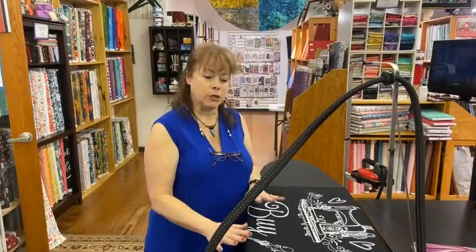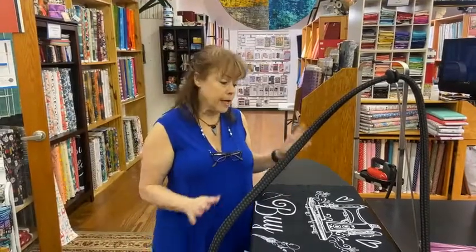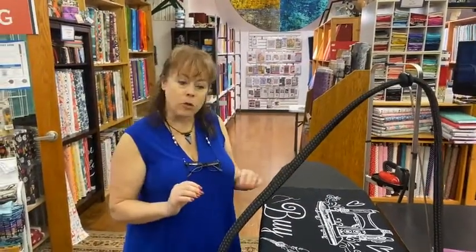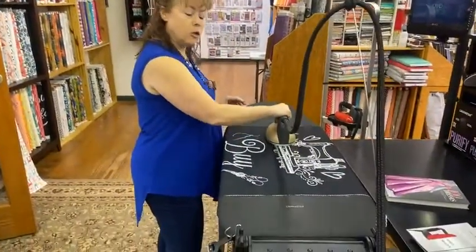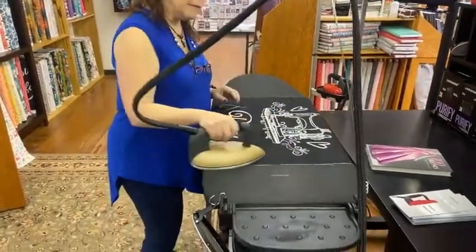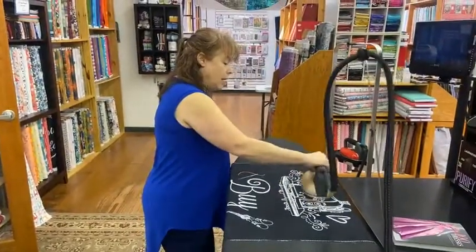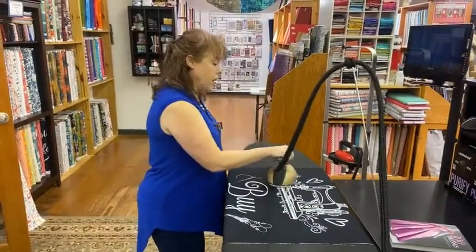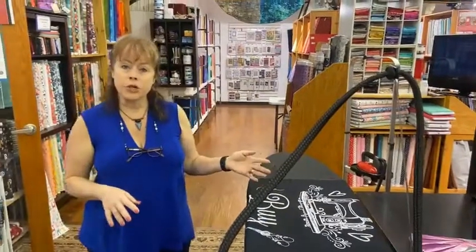This particular model is the very top of the line, and because it's the very top of the line, it's a little bit expensive. But I want you to know that we are getting in next week the Laura Star Go. The Go is a vacuum table, it's a little bit smaller, and it's got the iron. The iron's not super smart in that it's not going to just start steaming - you'll actually have to press the button. But it's half the price of this one and it actually has a vacuum table. So you can go ahead and get a Laura Star for a fraction of what you thought it was going to cost.